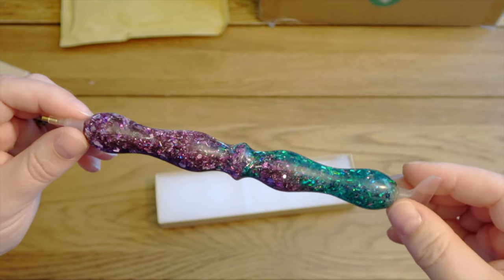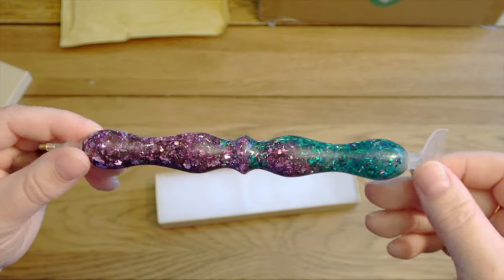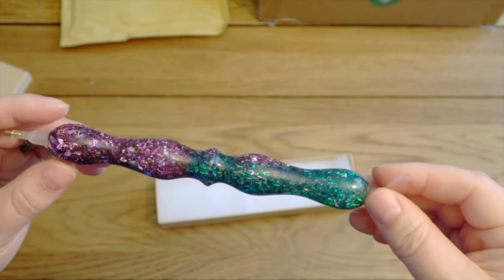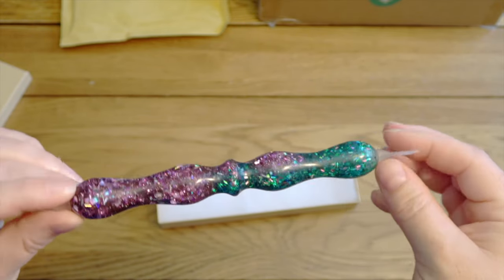Resin pens, if you're not aware, can sometimes break if you drop them, so do be careful. So yes, another gorgeous pen for my collection. I have wondered about doing a video sometime just to show my pens, because I know some people do like that kind of thing, so let me know in the comments below if that's something you would be interested in.